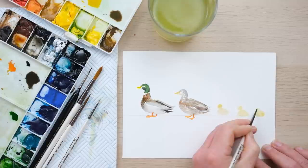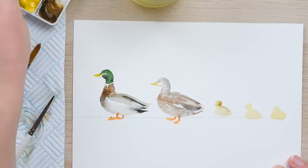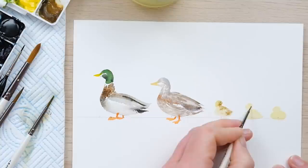We've given ourselves a tiny bit of time to let the first one dry, so I can just add in a little bit of this brown color. There are some quite distinct markings but on the whole it sort of covers over the back and the back of the head, so as long as you've got a bit of that in there, you're good.